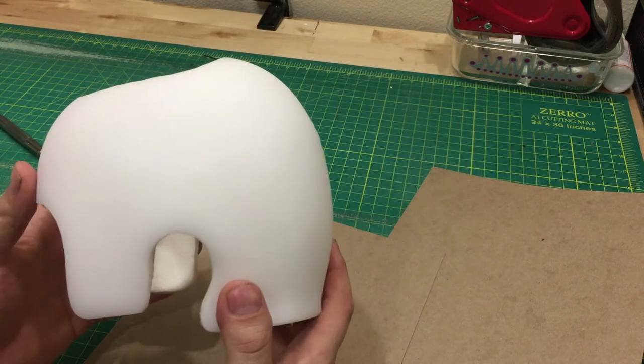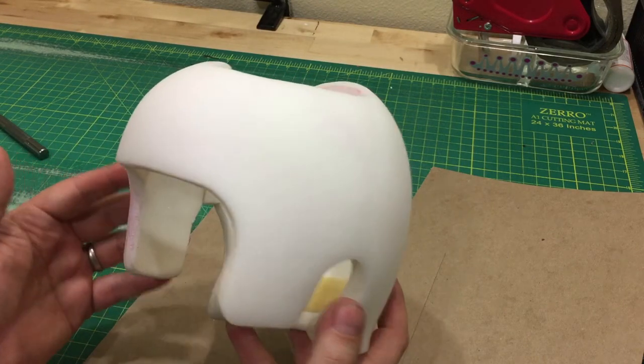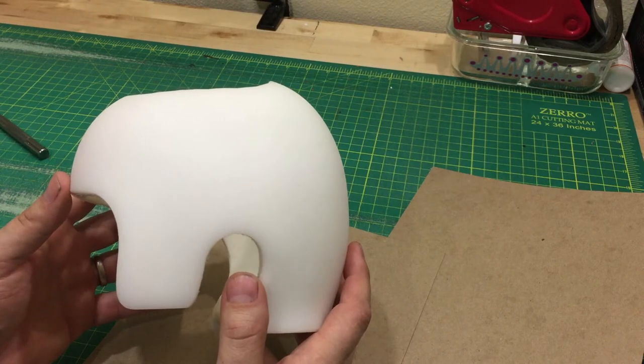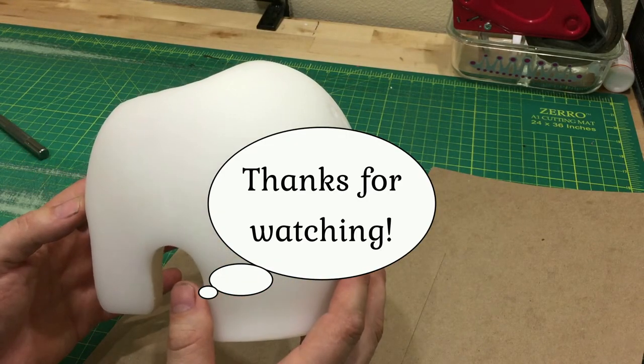We do this every day. Your happiness is our goal. We don't ever want to say 'oh you got a bad result, that's on you.' If we can educate you, if we can lead the way, that's what we're gonna do. Thank you for your time.